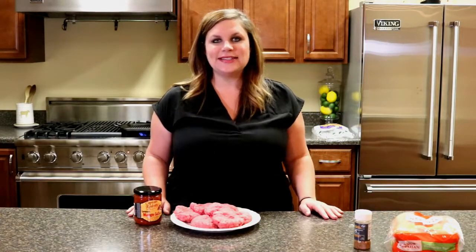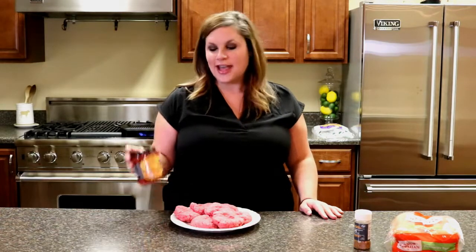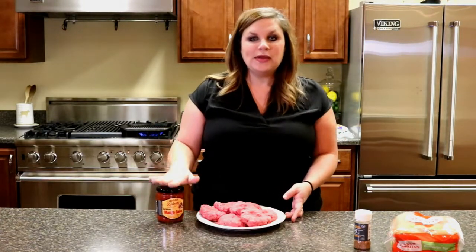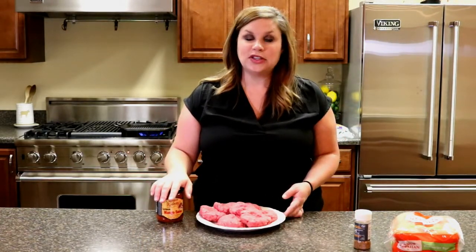Hey y'all, it's Shannon Sullivan with the Tennessee Beef Council and we're back here to feature another Captain Rodney's product. This week we're going to be using the mango salsa. This stuff is also amazing, as is all of their products. Super, super simple. This is the Caribbean beef burger with mango salsa. This can be found on beefiswhatsfordinner.com.